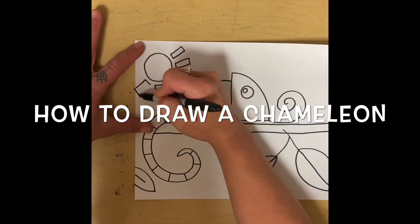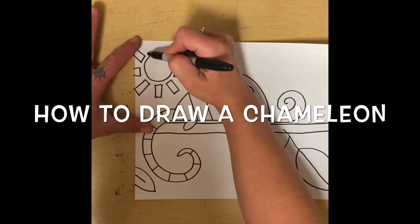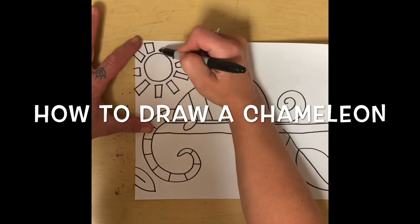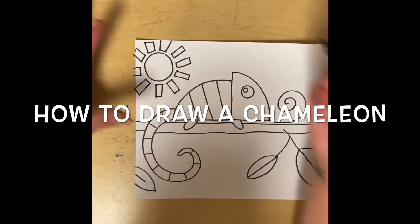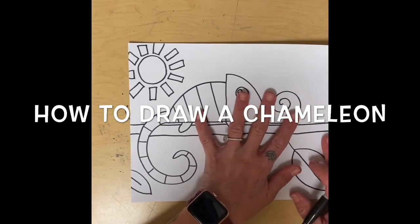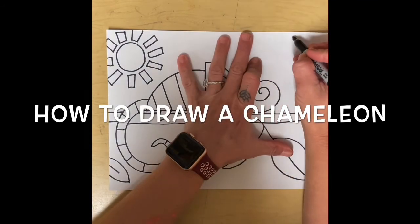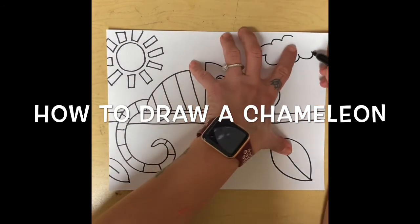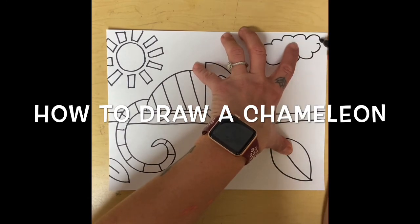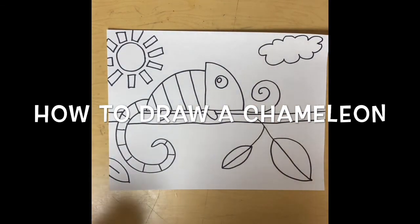Our cute little lizard is ready to be colored. Friends, those of you watching this video — you know you can stop, rewind, pause, do whatever you need to so you can catch up. It's not a race to keep up with me. This is why these videos help you to slow down or speed it up. Now I'm going to do the coloring and I'm going to use crayons, but you can use whatever you have at home.